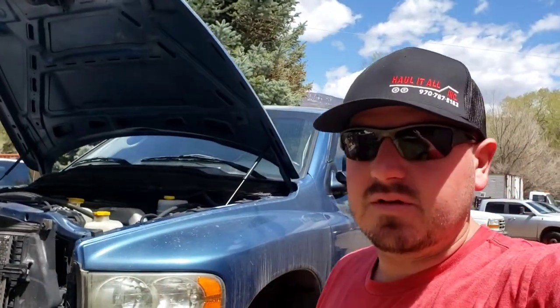We kind of left you on a cliffhanger with the last video, not sure if it was a flex plate or not. But today we're actually tearing into this truck, pulling the transmission, getting it out of the way, and truly inspecting that flex plate to see if that's the cause of our engine shake and engine noise we've been experiencing. I'm going to take you guys step by step through the transmission removal process for an automatic transmission four-wheel drive truck.